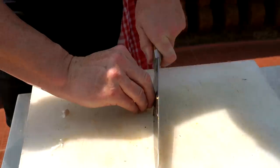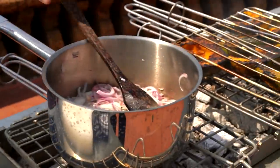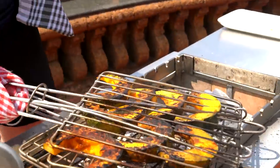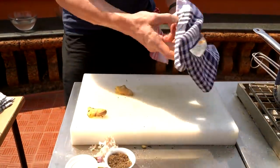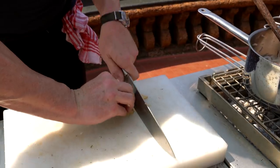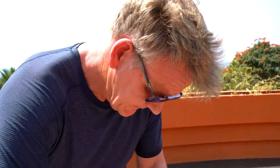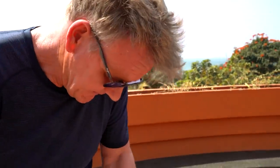Chop the garlic — garlic goes in. A little bit of ginger. There's nothing fancy about this curry. I think that's the beauty about this style of cuisine: there's nothing fancy, it's packed with flavor and so simple to do. Ginger in.